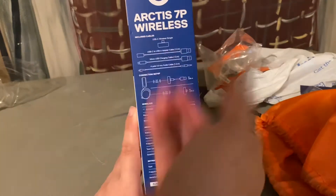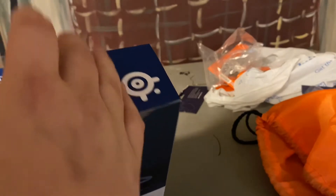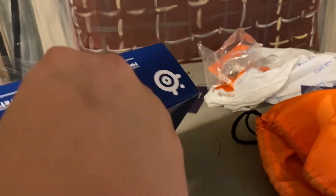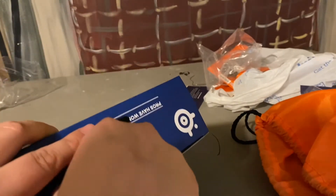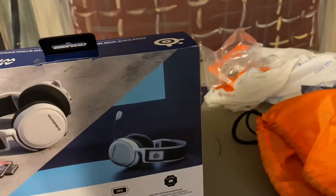If you guys want to read it, there you go. Let's open the PlayStation 5 SteelSeries headset. I am excited, because these are probably — besides my Astros — I like these the best.